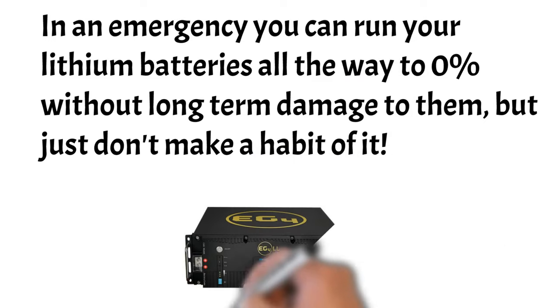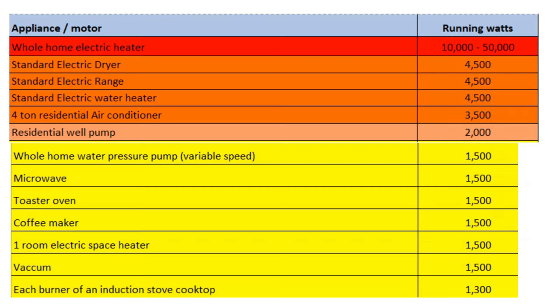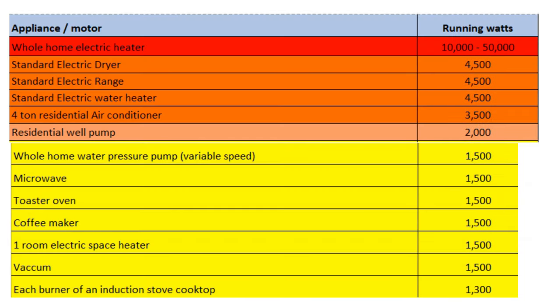In an emergency, you can run your lithium batteries all the way to zero without doing long-term damage to them — just don't make a habit of it. Here is a chart of common appliances or motors that your standard household runs. A whole home electric heater uses 10,000 to 50,000 watts — you just can't run that on your battery bank at night. A standard electric dryer runs on 4,500 watts; a standard electric range or stove is also 4,500 watts. Everything in red you want to avoid running at night on your battery bank. I will run my 4-ton residential air conditioner for an hour or two — using 6 or 7 kilowatt hours just to keep the house cool — but I'm going to get a mini-split, and I'd recommend you do as well.